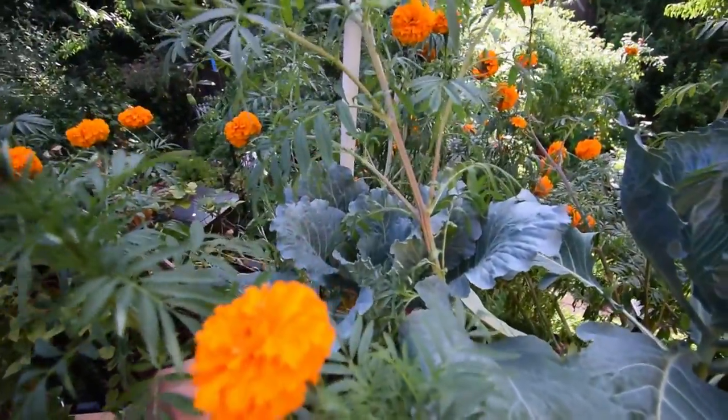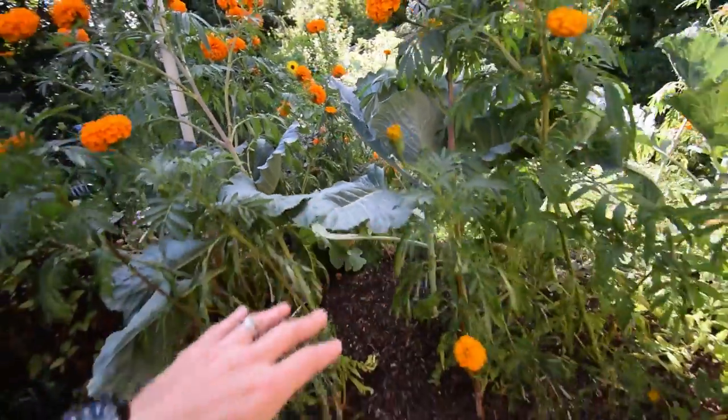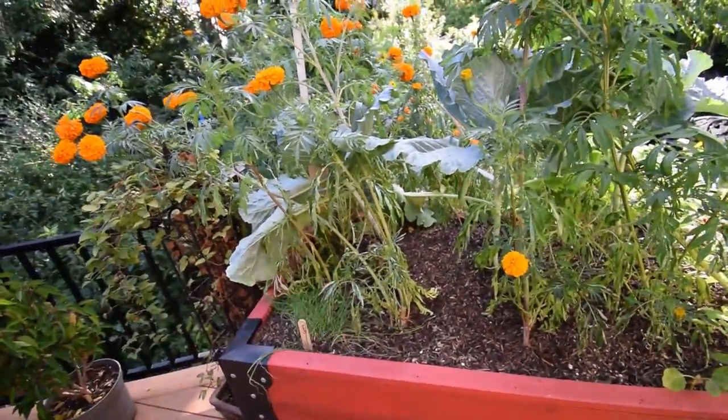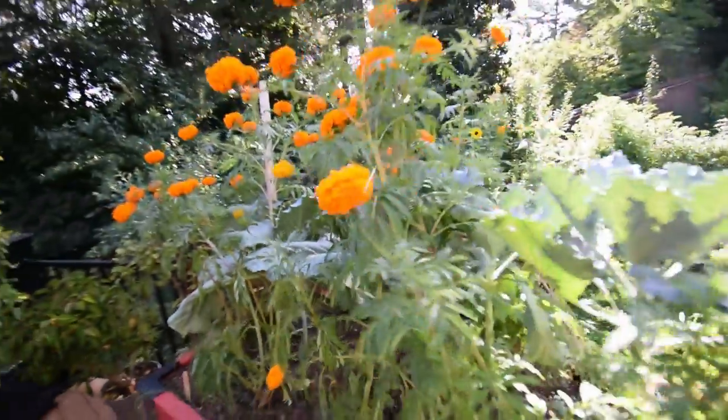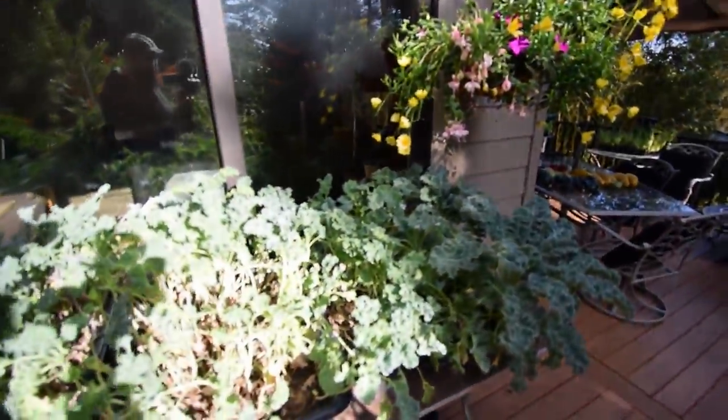The cabbage is doing really well up here — that's a nice color on these leaves. I'm excited to see how we're going to be able to harvest some of this for winter, to see if this will give us some nice greens, because the kale this one here.